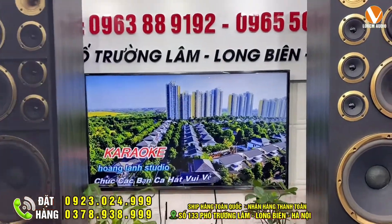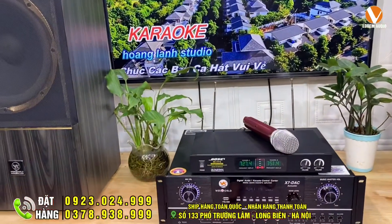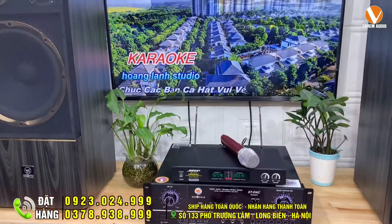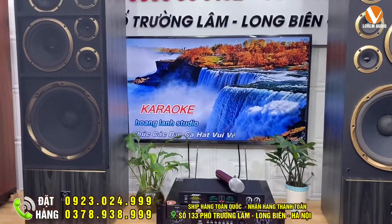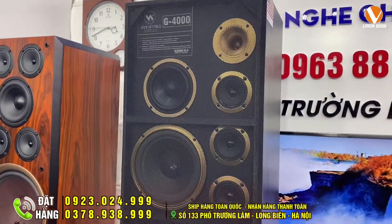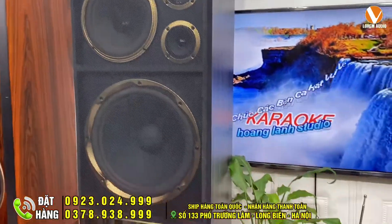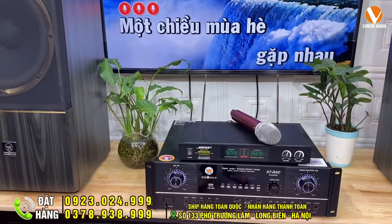Vừa rồi là một bài hát được thể hiện qua cặp loa WeWood G4000, kết hợp với một chiếc đẩy x7dc. Đây là một bộ dàn đã được xuất hiện rất nhiều ở trong kênh YouTube của Lorem Audio, và cũng rất nhiều khách hàng đã lựa chọn. Đây là dòng loa cây giá rẻ WeWood G4000, 9 triệu đồng, kết hợp với chiếc đẩy x7dc 7 triệu.